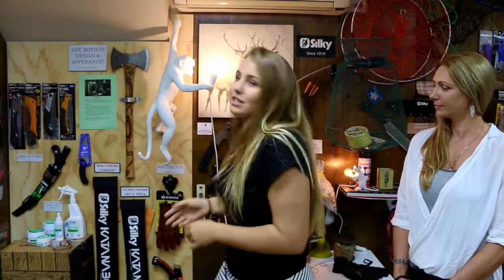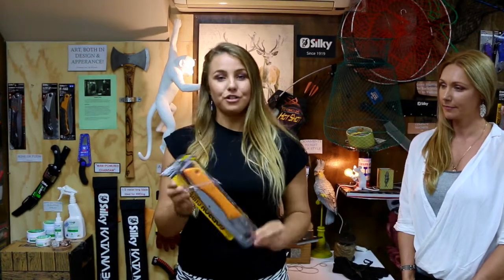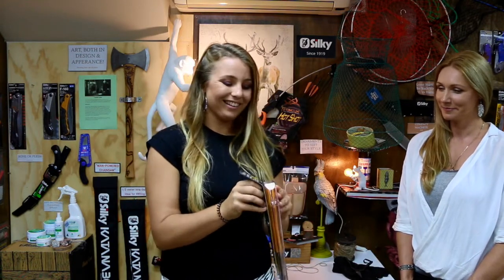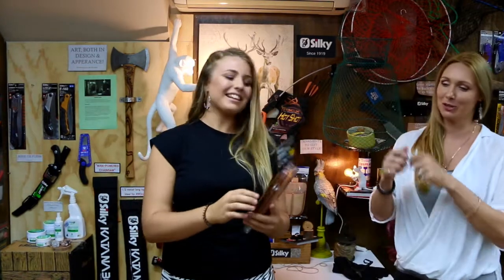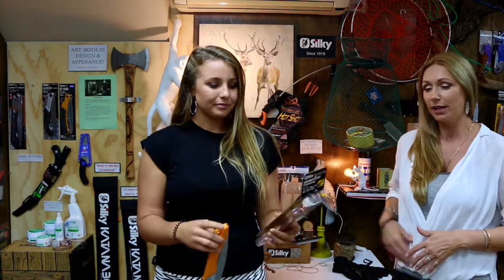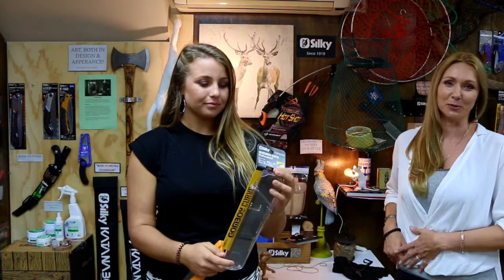We have a wide range of hand saws and folding saws, and we've selected a few in this section. Here is one of our folding saws — this is the Silky Gone Boy Curve. It's a new addition to the Gone Boy family. It's got a cool new case. Like most of the cases with Silky saws, you have to thread your belt through, but this one loops behind and over, so you can put it on with your belt already in place and take it off again as well. You don't have to half get undressed to get the hand saw off your belt.